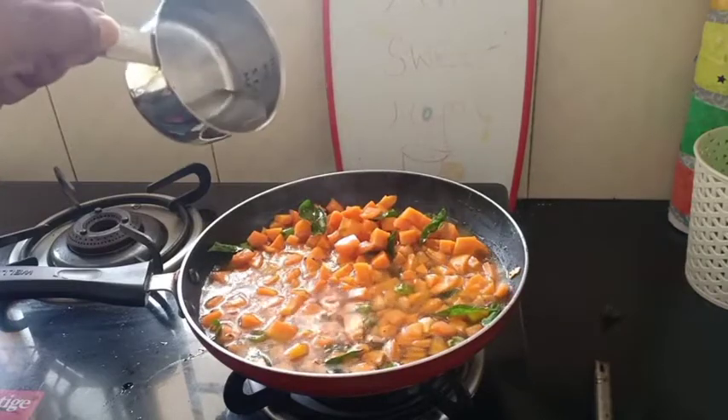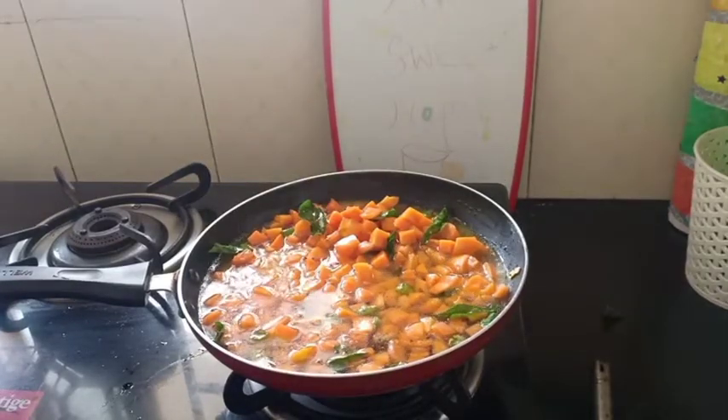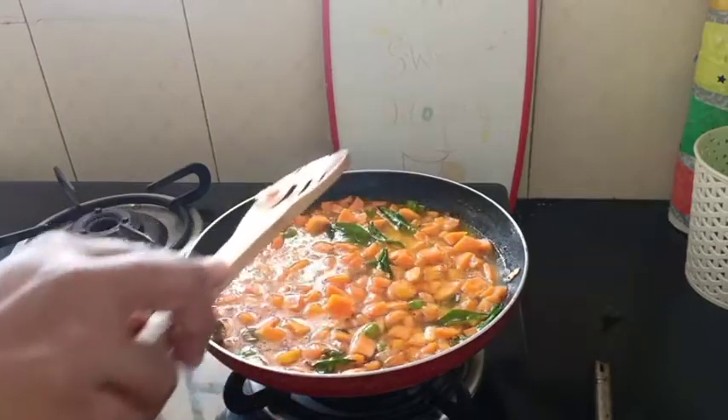Now the outer layer of the lid is a nice layer. Make it more like a thin layer.